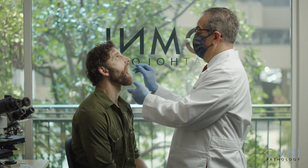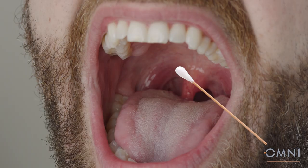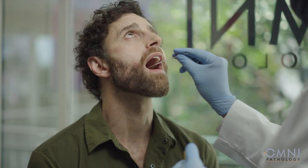Insert the swab without touching the tongue or gums. Now rub the swab both over the tonsils and the oral pharyngeal wall with a rotating or painting movement. You will then remove the swab without touching the tongue, cheek, or gums.